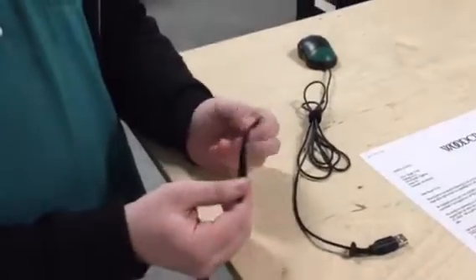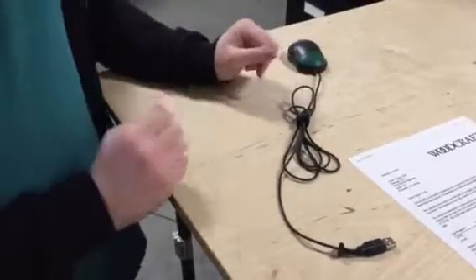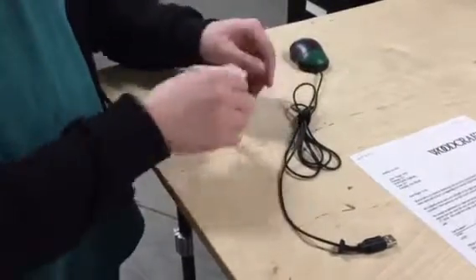This is a quick demonstration of the Holy Fast Wrap. I have a mouse cord here. I just did this to speed up the video, but you would do this as you went.